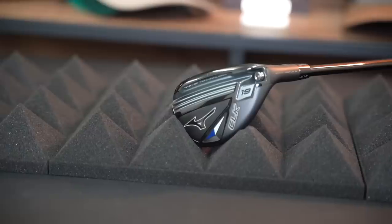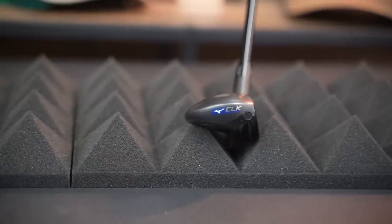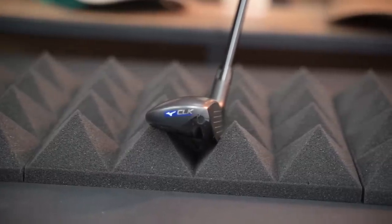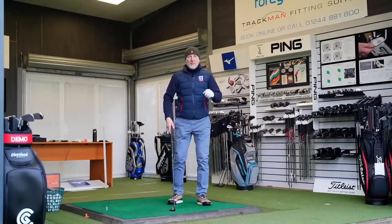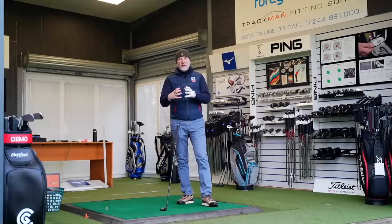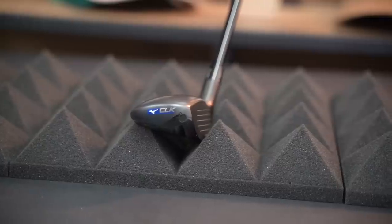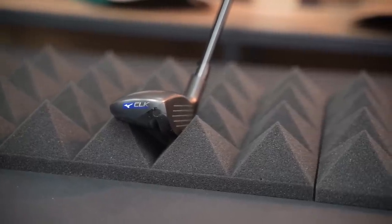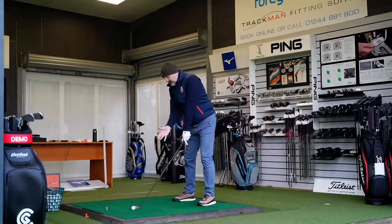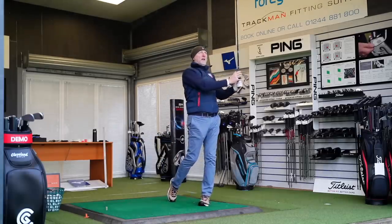Some of this lends itself to personal opinion, but I really like the look of the Mizuno CLK. I'm always drawn to the way a product looks first of all, and then you want it to perform as well as it looks — and the CLK definitely does that. It has a great titanium-style dark finish, sits nicely at address, and the overall profile is fairly neutral. Some hybrids at the moment have an odd shape at the back end which throws off my aim, but this one is neutral. You've got that bulk and mass for confidence, it launches high, and it sits in a traditional hybrid shape I'm comfortable with.